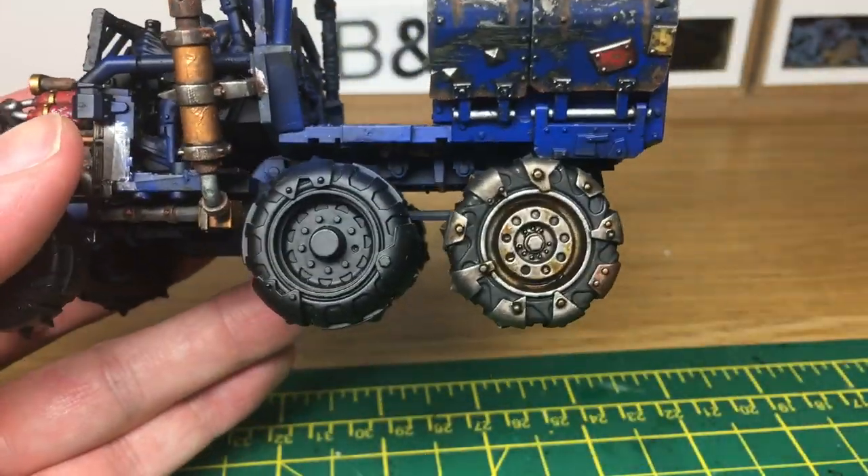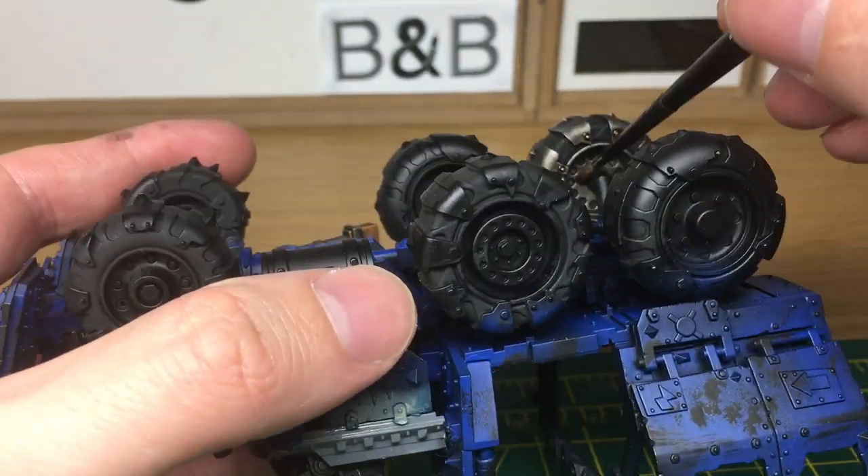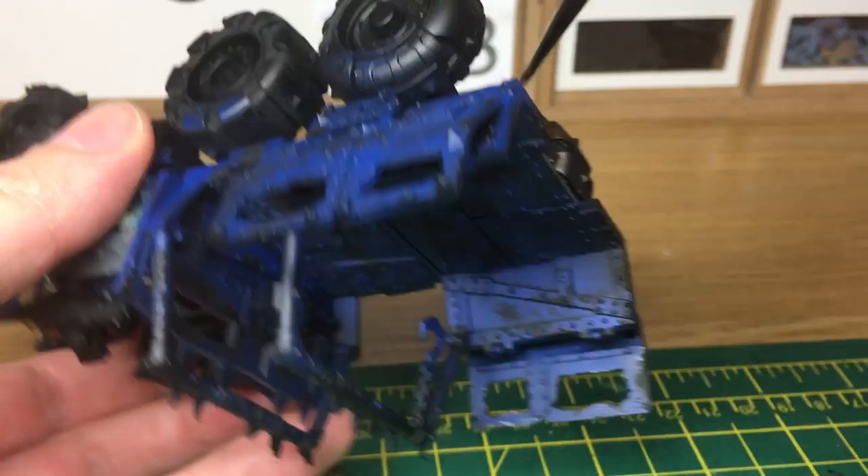I'm going to turn it over and do the same on the inside as well. The inside doesn't matter too much but if you want to do it, just do it exactly the same way as you do the front.